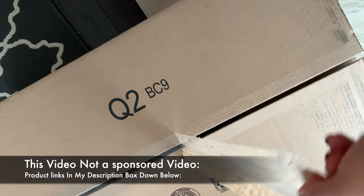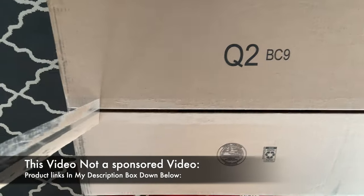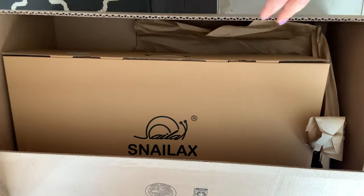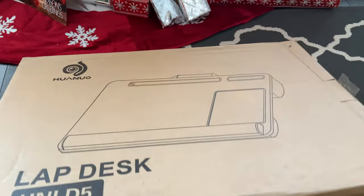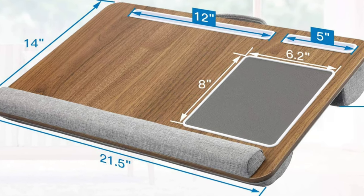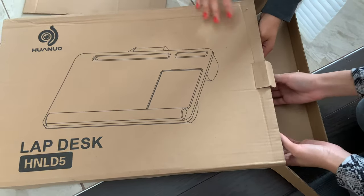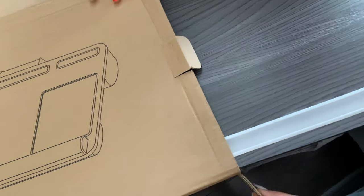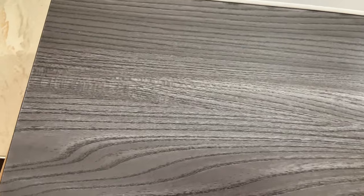Welcome or welcome back to my channel. Today I'm going to review this product — this is not a sponsored video. I got this from Amazon and this is a lap desk for laptop. It comes in three colors: light beige, dark, and gray. This desk is from Huvano, and I got the gray color — I love this color.